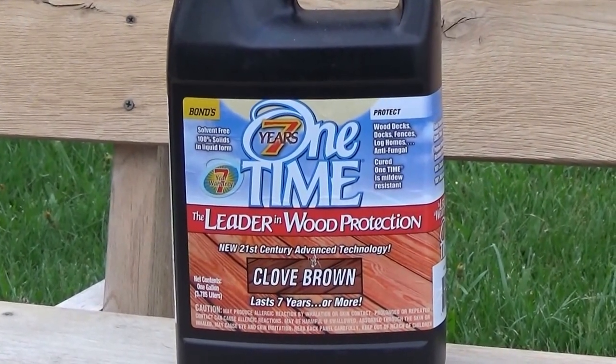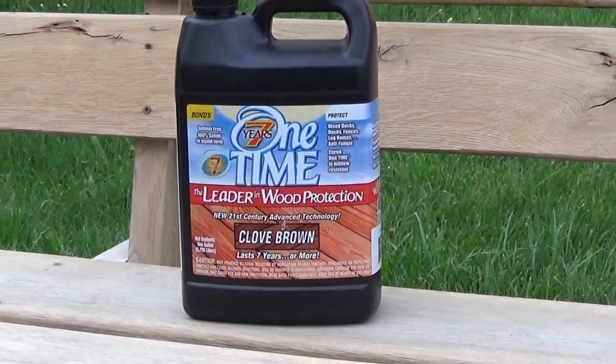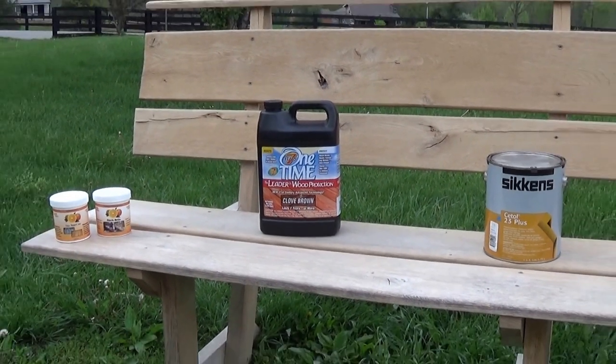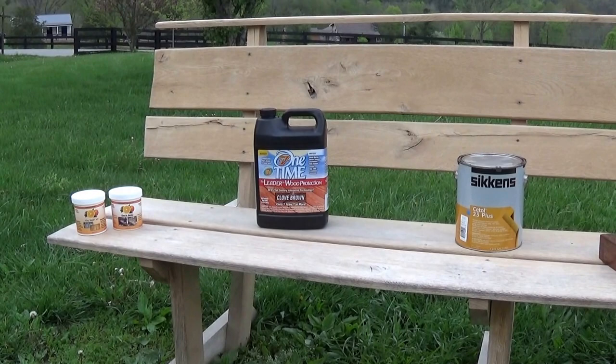It's called One Time Wood Protector, and it's actually a unique product. There's no solvent in it and there's no water in it — it cures with the sun. This would give us four or five years of nice protection in full sun.